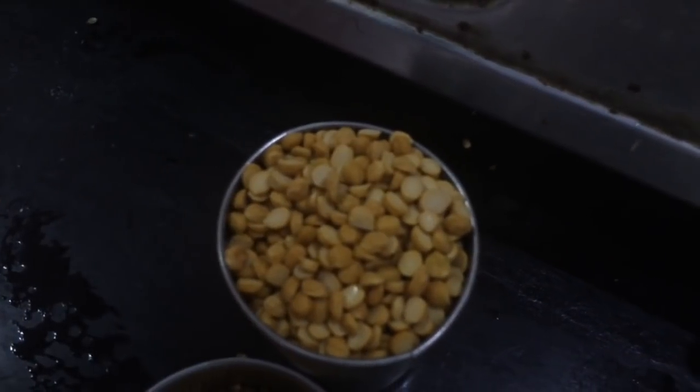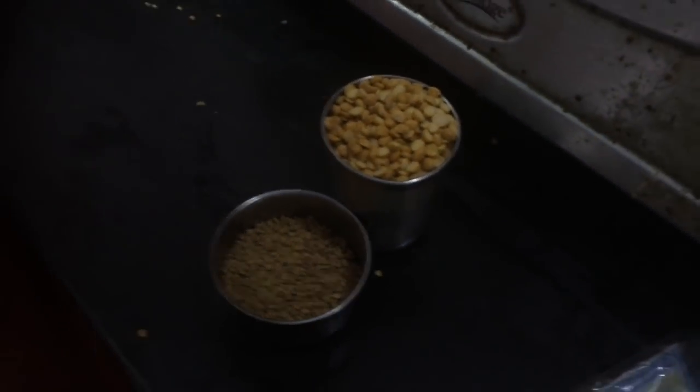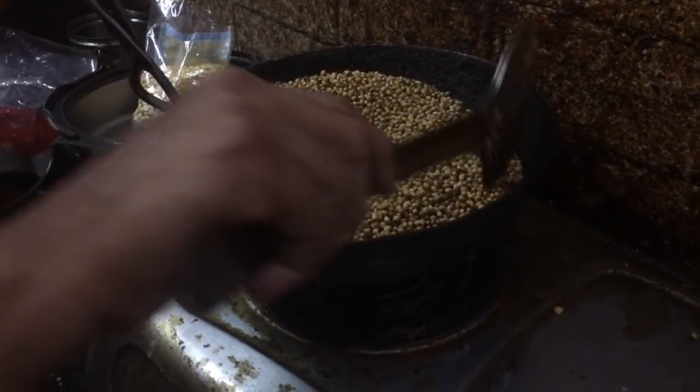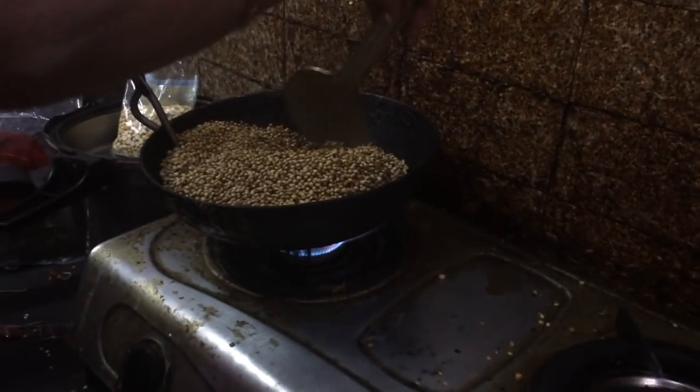Add 1 cup of dhania and 1 cup of dhania. We will roast them dry. It has turned golden brown and has a strong smell of dhania. We will turn it off.